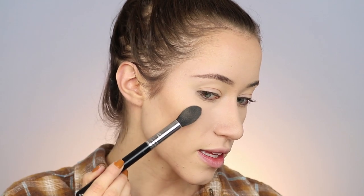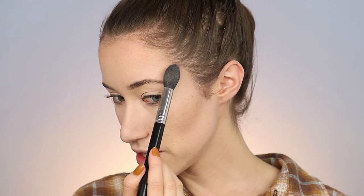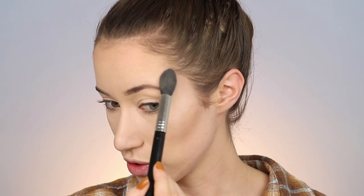Now it's time for the shimmer highlighters! I'm taking the Physicians Formula Bronze Booster Shimmer Strobing Palette and using my Sigma Tapered Highlighter Brush. For me personally, the darkest shade is too dark to work as a highlighter, but it works great as an eyeshadow. I pick two lighter shades, tap off the excess, and make a C-shape — starting lightly around the brow, curving down to the cheekbone. Build it up gradually and repeat on the other side. Do you guys see that? It's beautiful.